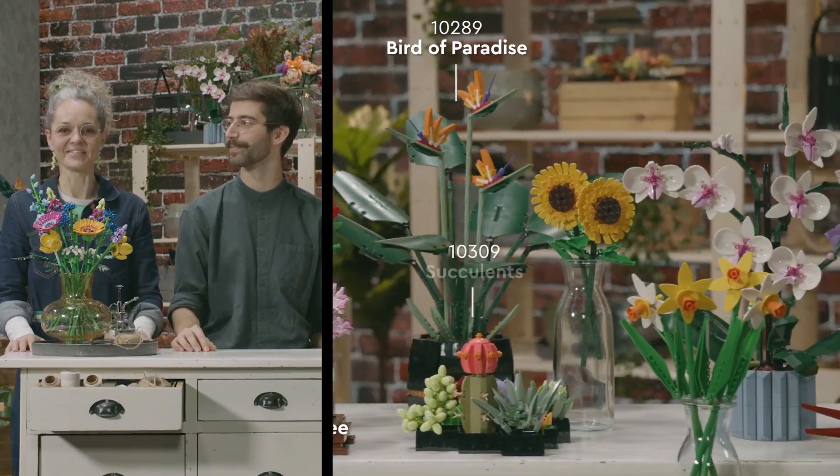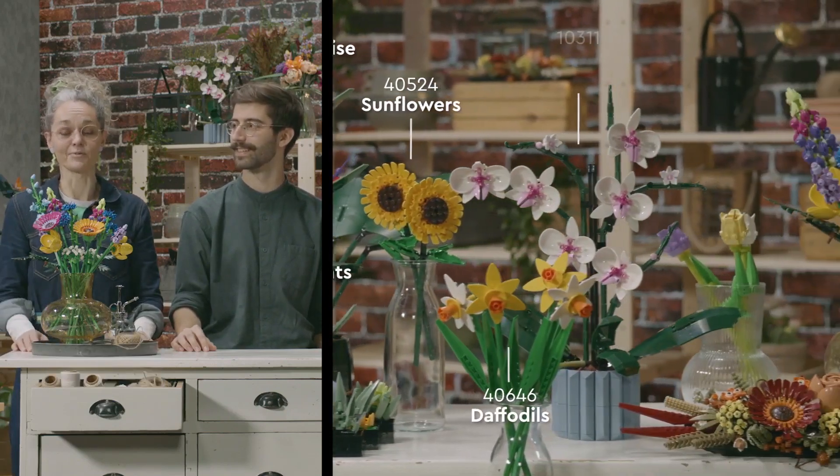I'm Milan. And I'm Annemette. And we're here today to show you the new sets in the LEGO Botanical Collection.